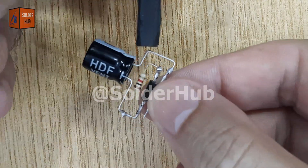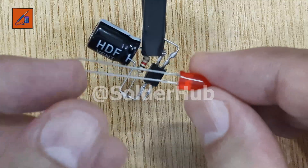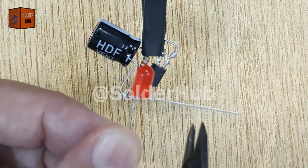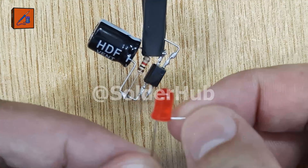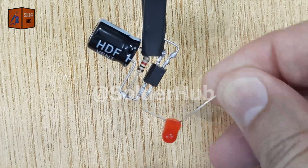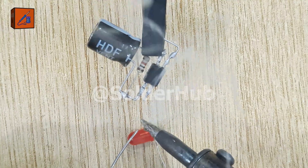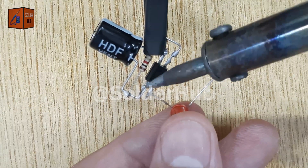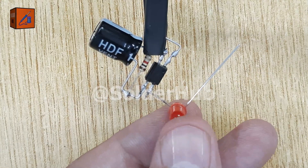Now, let's move to the LED, which will act as the strobe light itself. I will bend the negative pin of the LED, trim it short, and then bend the positive pin for proper alignment. I will solder the negative pin of the LED directly to the fourth pin of the optocoupler. This connection allows the LED to blink whenever the optocoupler switches.